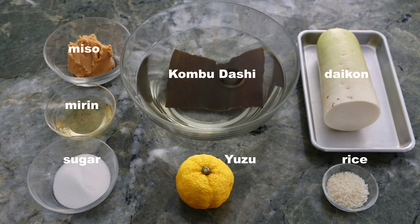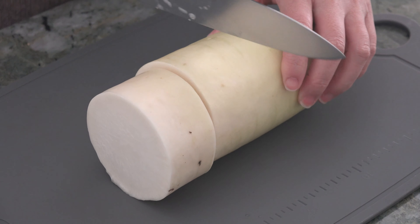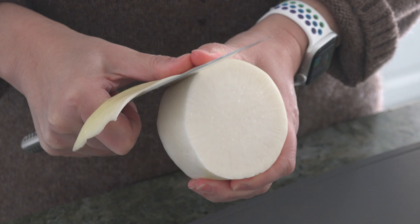These are the ingredients. Daikon is in season during winter and we would like to use a thick daikon like this if possible. For more information and complete recipe, please visit our website JapaneseCooking101.com.